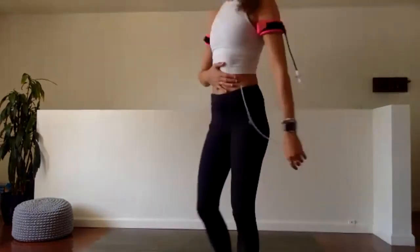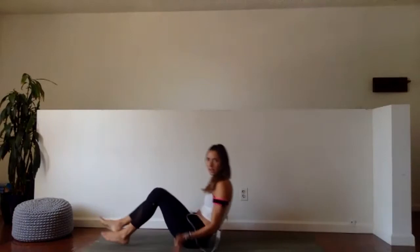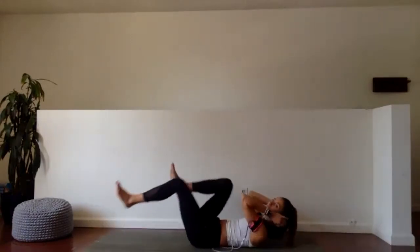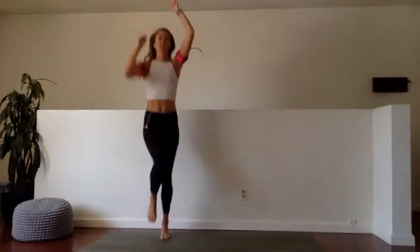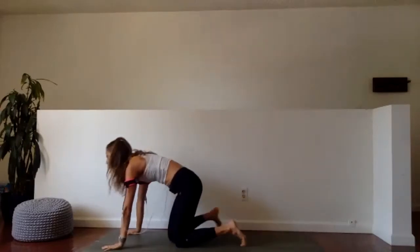So our cardio today is a little different than normal. We have our three moves, but the first one we're actually going to do for our core on our back. So our three moves today are: one, bicycles; two, high knee overhead punch; and three, mountain climbers. So we're moving the body in all kinds of different ways — we're on our backs, we're standing, and we're on our hands. Everything is working for our cardio today.